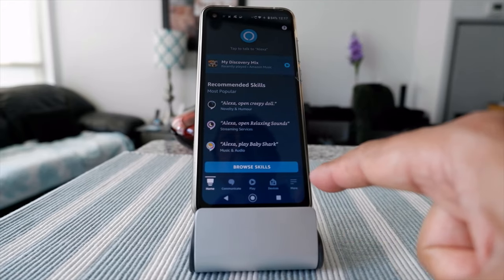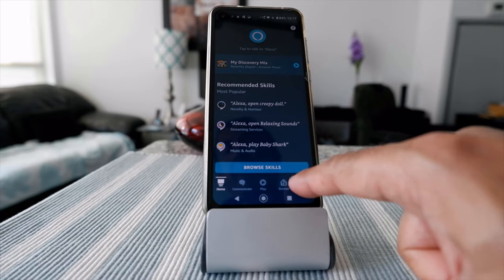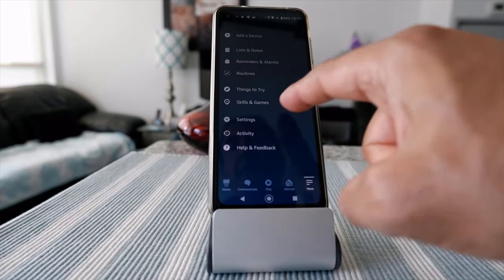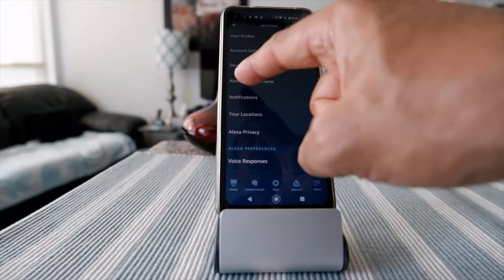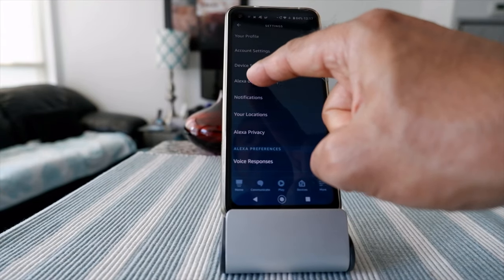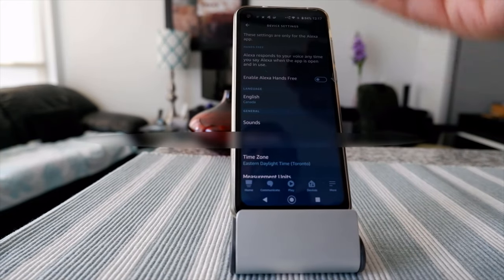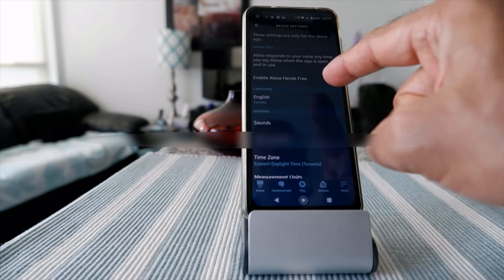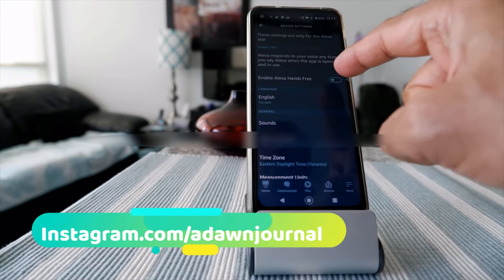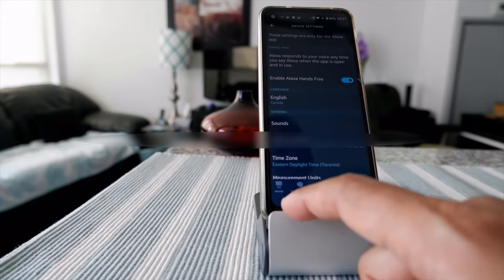That's what I will talk about today. The first thing you're going to do is go to Settings by going to the lower right corner of the Alexa app. Hit there, go to Settings, and you'll see an option 'Alexa on this phone.' If you click on that, it's going to show you 'Enable Alexa hands-free,' which is not enabled yet.